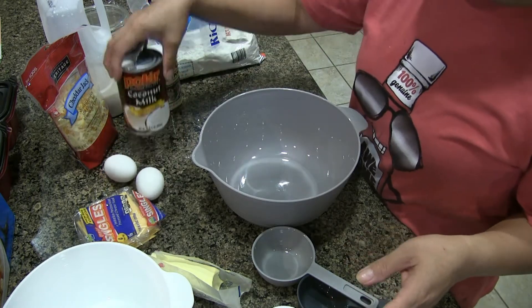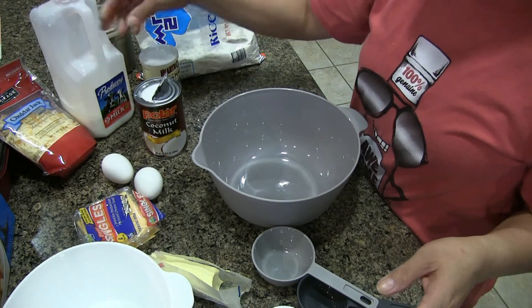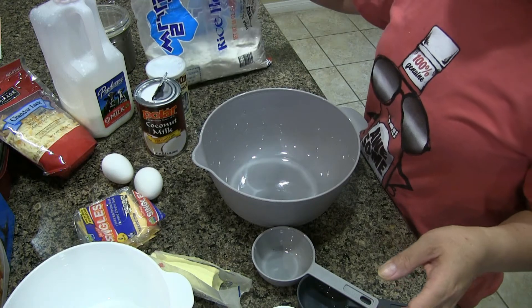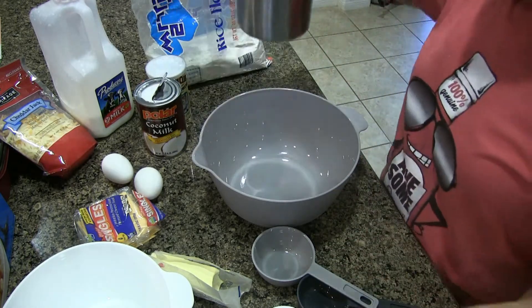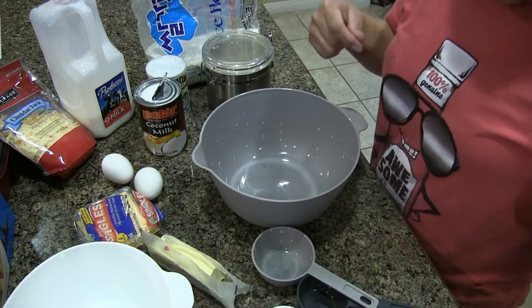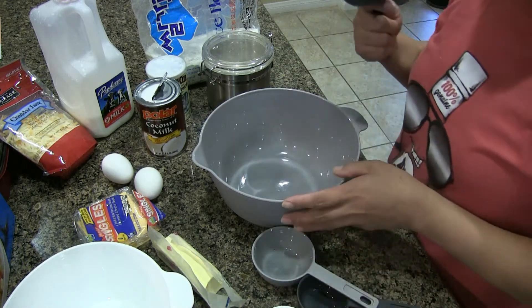Coconut milk, shredded cheese, fresh milk, baking powder. I will use rice flour — you can use also any kind of flour — and then sugar and butter. You'll know how we use the butter later.